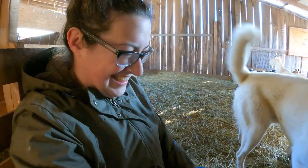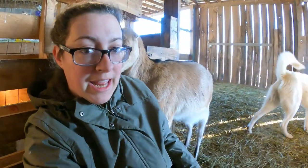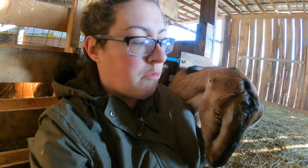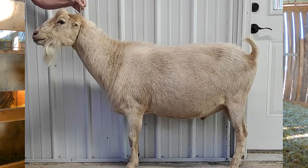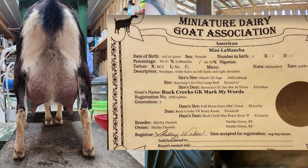Feral is an F2 mini LaMancha - he's an F2 experimental mini LaMancha. What I'm getting out of my girls - because I bred a standard size LaMancha to a purebred Nigerian Dwarf - those will be F1s. When I cross those F1 mini LaMancha girls with my F2 mini LaMancha buck, we're still only going to get F2s out of that. When you cross two different generations, the offspring is only one level above the lowest level of the parents. Feral's dad was an F1 and his mom is an F3, so he is an F2 because his dad is an F1.